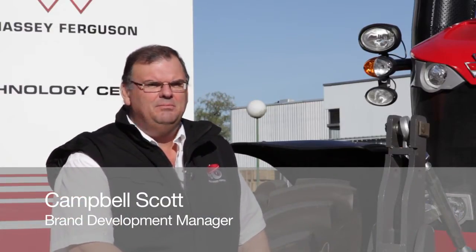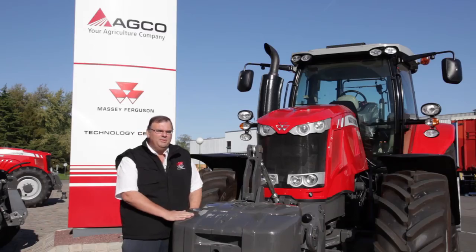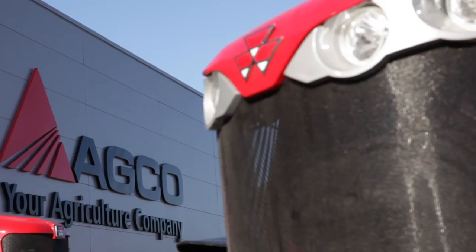Hello, I'm Campbell Scott, Head of Sales Engineering for Massey Ferguson. I'm based here in Beauvais and I'm with the new Massey Ferguson 7600 series.